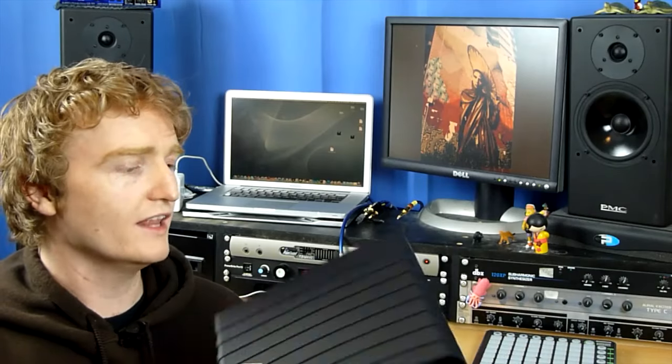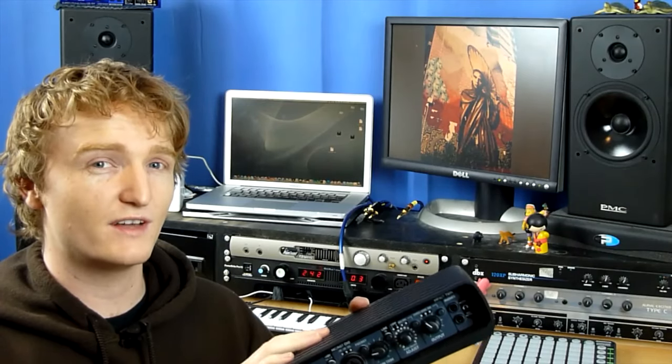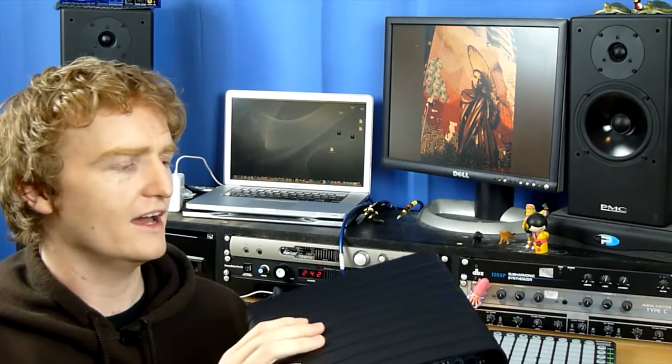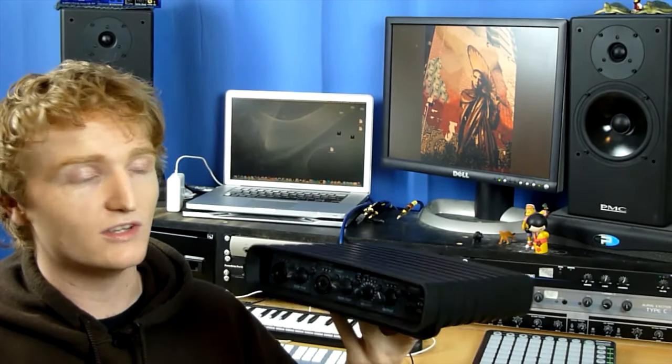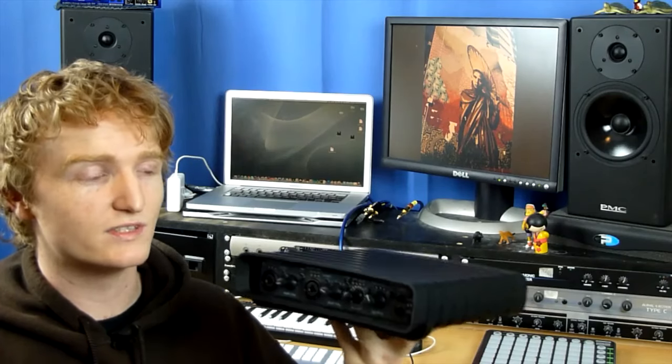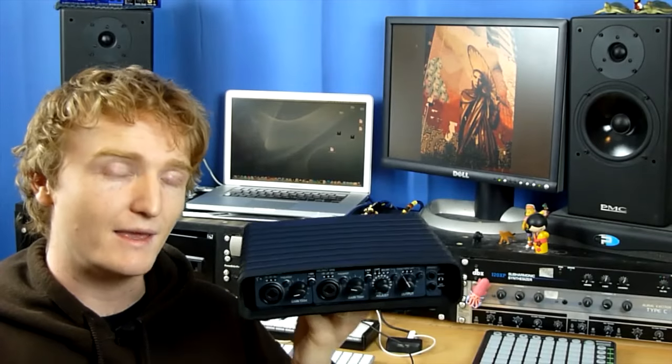Overall I really like it. It's a great sounding box. I think it's worth the money — you get great value in the software bundled with it. If the ins and outs meet your needs, I don't think you'd be disappointed with this box at all. That has been my review of the TC Electronic Impact Twin.